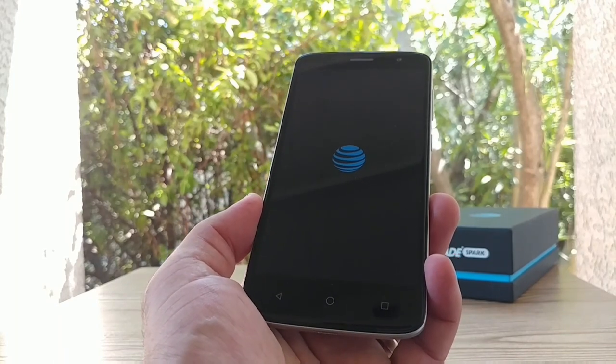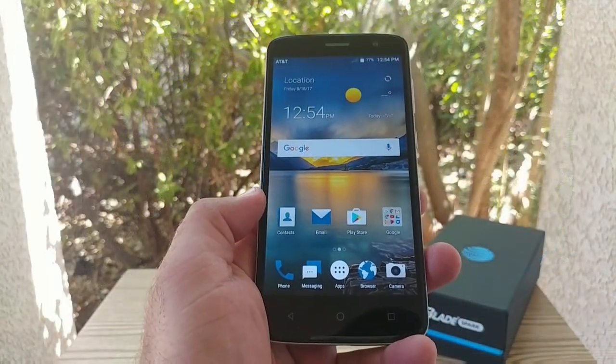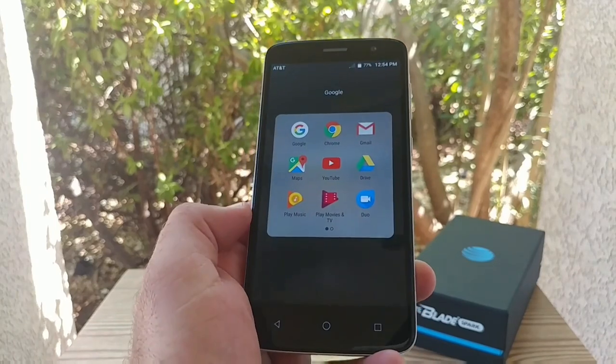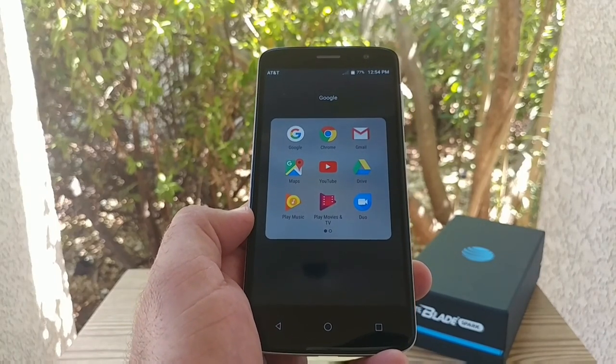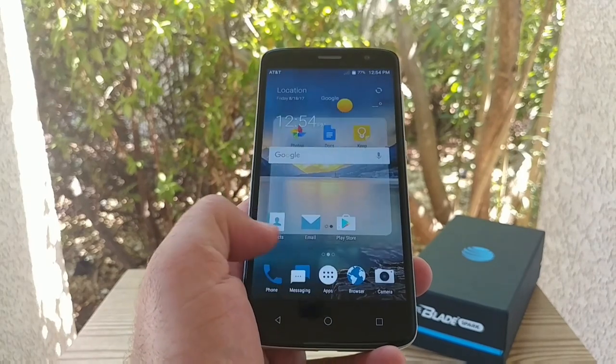I'm going to get this all set up and walk you through a bit more. So we are on the home screen — you've got your Google search bar, Contacts, Email, Play Store, Google folder with Chrome, Gmail, Maps, YouTube, Drive, Photos, Docs, and Keep. So you've got those applications in there.